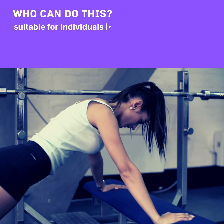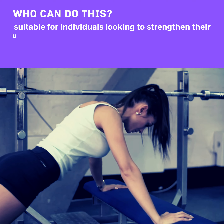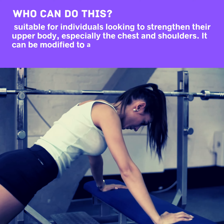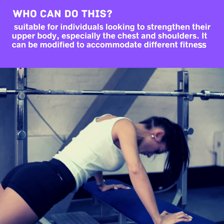Who can do this? It is suitable for individuals looking to strengthen their upper body, especially the chest and shoulders. It can be modified to accommodate different fitness levels.